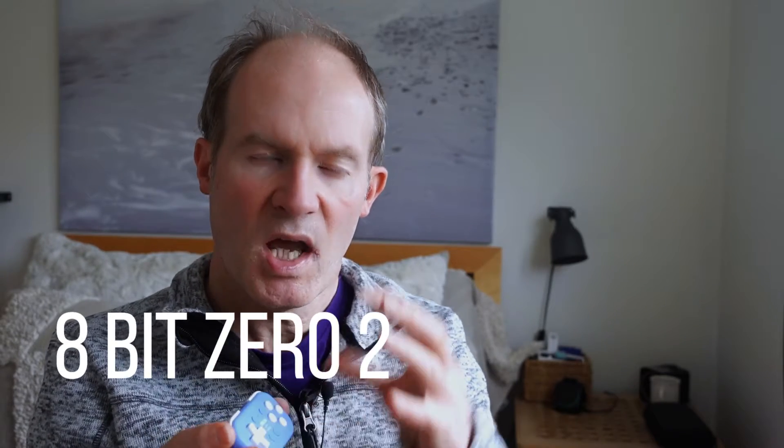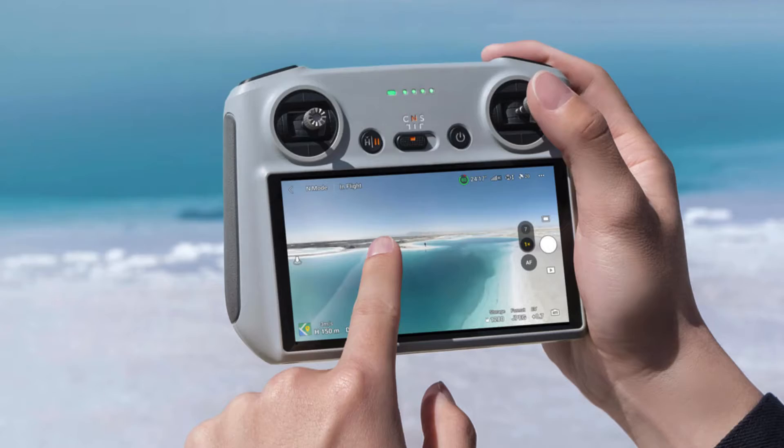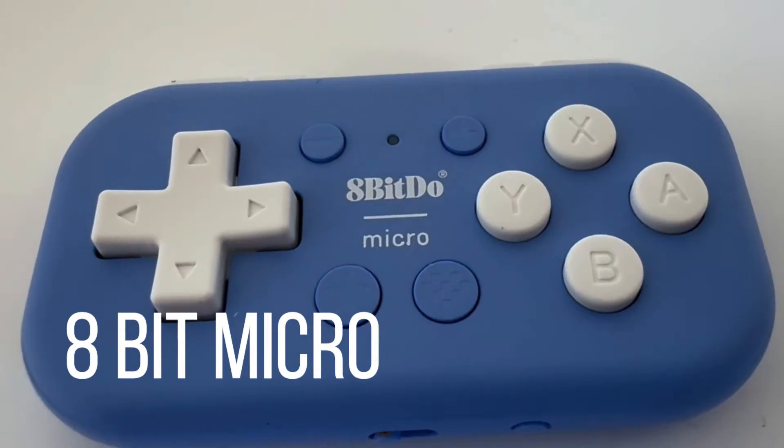Just before I start, I should mention there is another controller called the 8BitDo Zero which is available and it does allow the controller to be used in a vertical position using the mappings shown in the Hover app. So if you're happy to use it in the vertical orientation and perhaps don't have a DJI drone, I suggest getting that controller because it doesn't need any mappings at all — you can just buy it and it should work straight away.